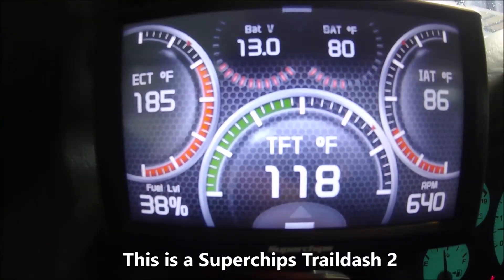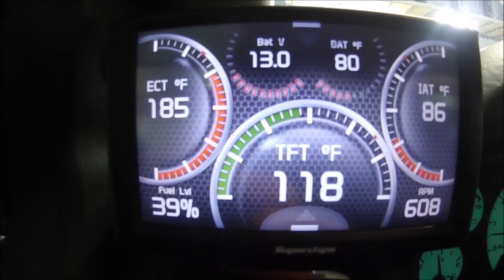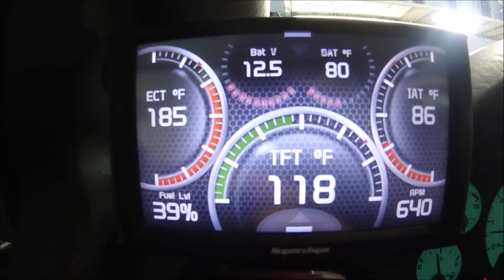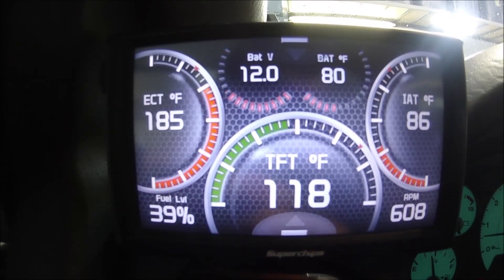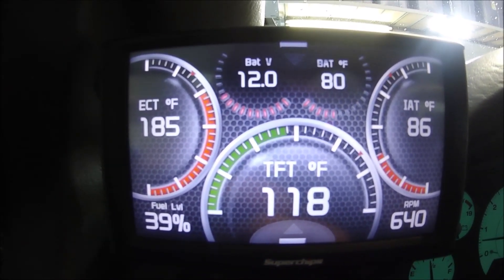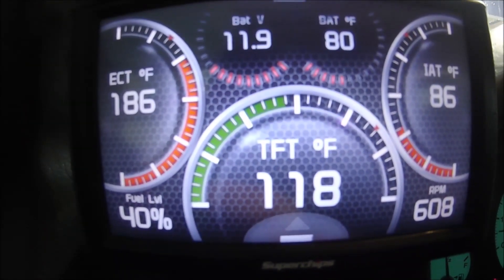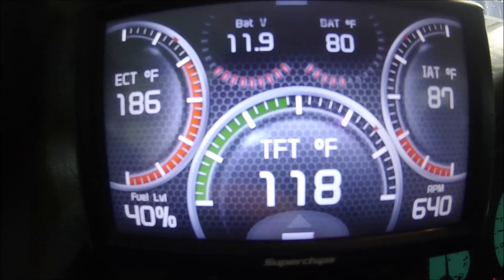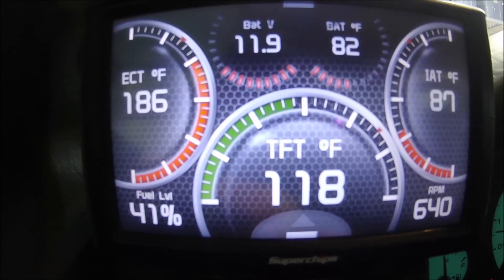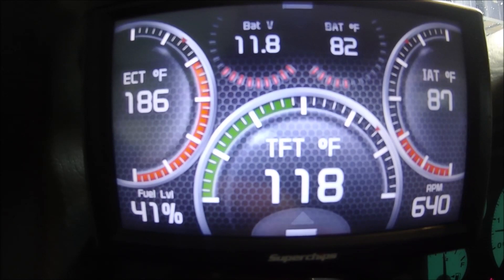Here you can see the voltage is somewhat low at idle — it's adequate. Now I'm going to force the fan on. And as you can see, we're bouncing into the 11s, and that is just not adequate at all. If I add the air conditioning to it, you can see we go all the way down to 11.7, 11.6. Not good.